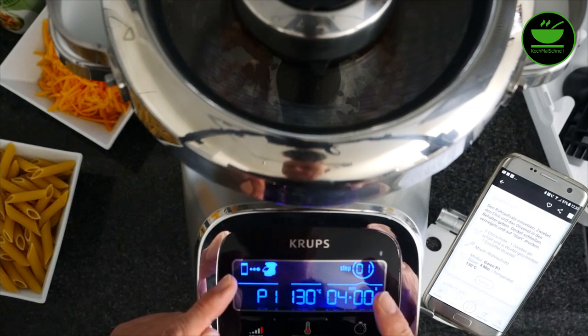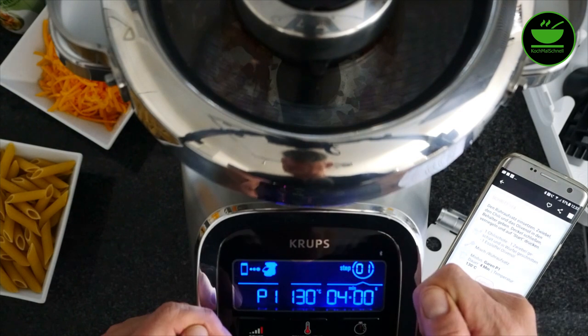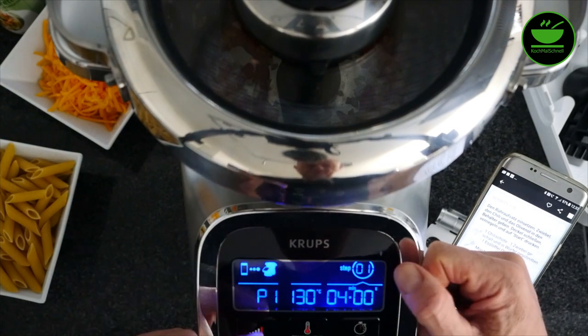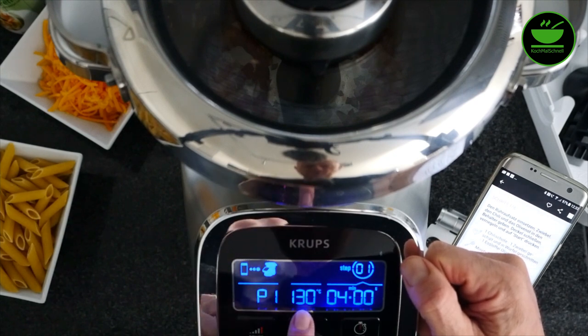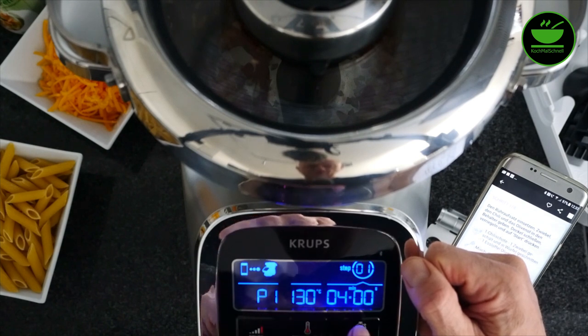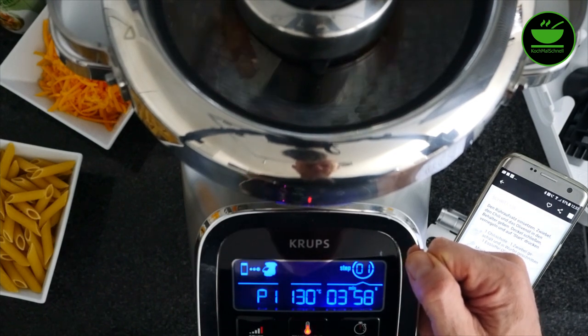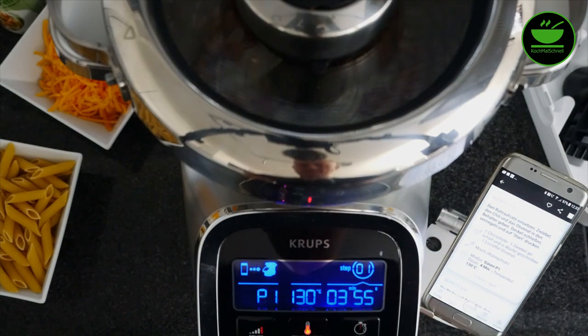Jetzt sagt mir die Maschine im Programm — ich hatte es euch ja schon beim Video über das Koppeln per Bluetooth gezeigt — Step 1, Programm 1 für Garen. 130 Grad werden von der Maschine eingestellt und das Ganze dauert vier Minuten. Ich drücke jetzt auf Start. Nach vier Minuten sehen wir uns dann wieder und gucken uns das Ergebnis an.